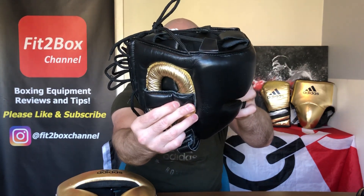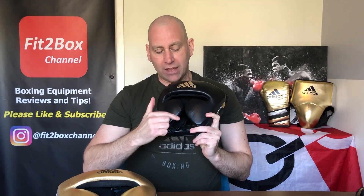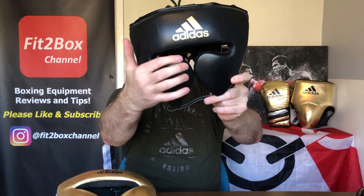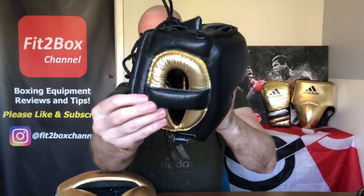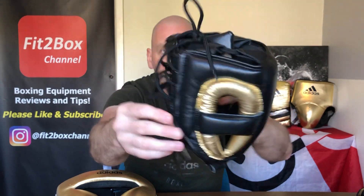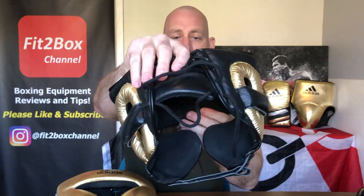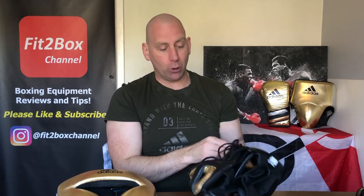You can see the ear donuts, and what I like is they haven't copied the Winning FG 2900 — they've done their own thing. You can see those ears and of course that rear pad as well. Inside there you can see that Amara lining which is very, very comfortable around the head. So that being said, let me put it on for you.